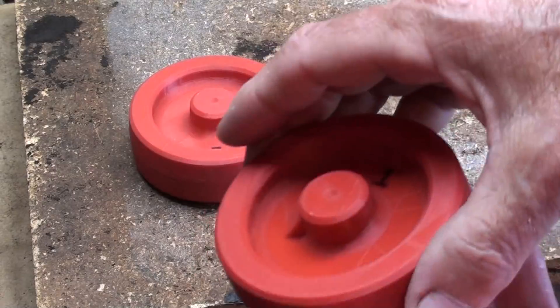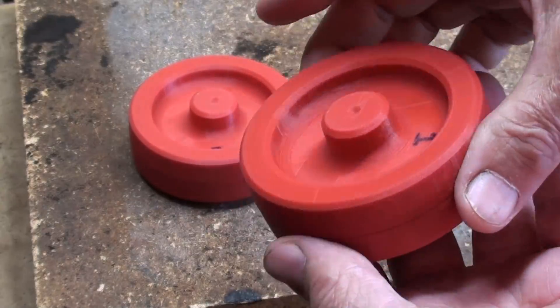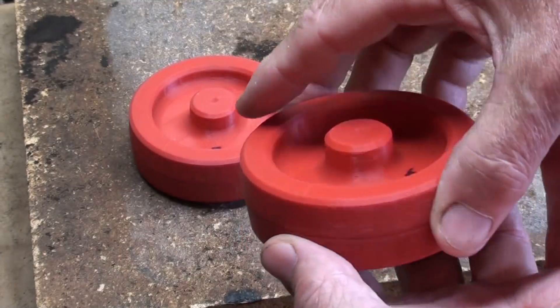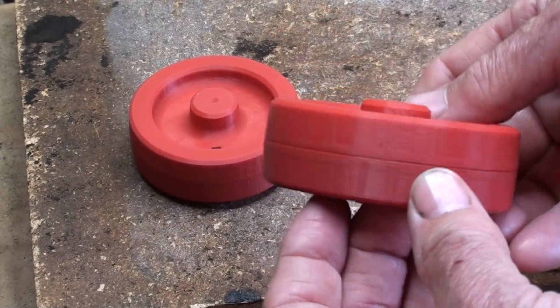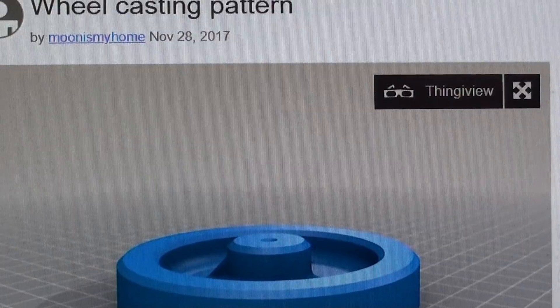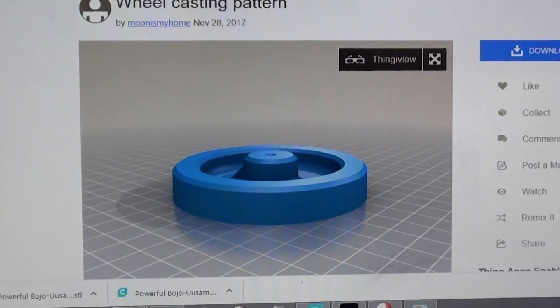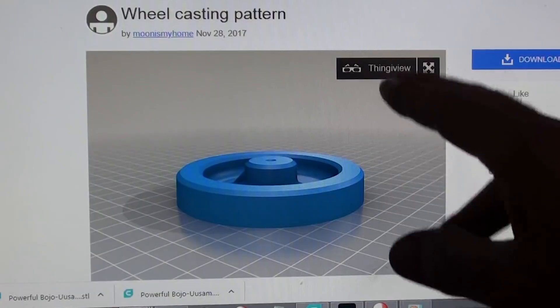This video really is about casting these wheels — making a mold and pouring the aluminum. These 3D printed split pattern wheels were designed by Kevin Peterson out of Austin, Texas; he did the CAD work and I printed them. I'm at the Thingiverse site right now — anyone interested in the patterns to make these wheels can download them there. Kevin's site is 'moon is my home' and you can download those STL files, print one out, and cast them. They have pattern draft and nice fillets — beautifully made.